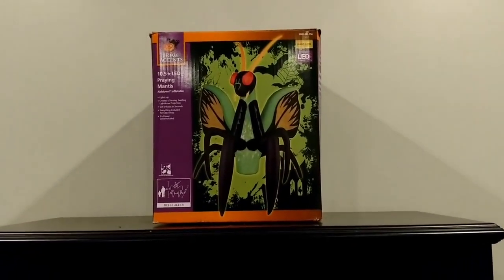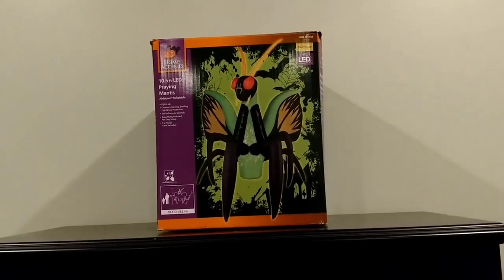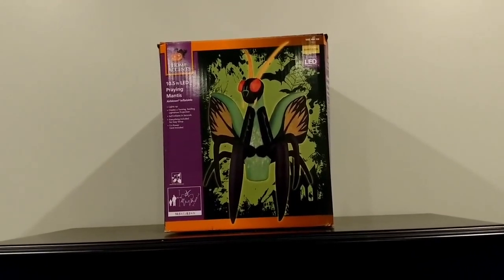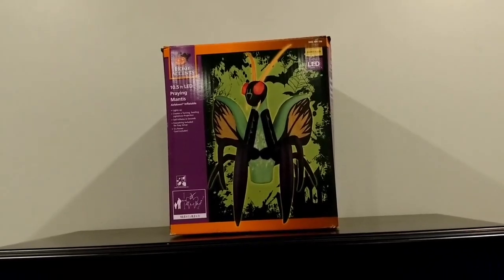What's going on you guys, Riley on Jemmy Inflatable Fans 98 and I got a really cool review for you guys. This is the Jemmy 2017 10.5 foot Praying Mantis, sold at Home Depot this year.